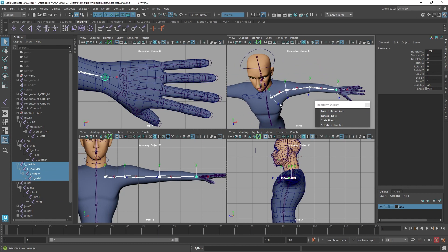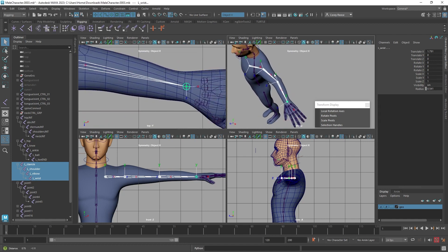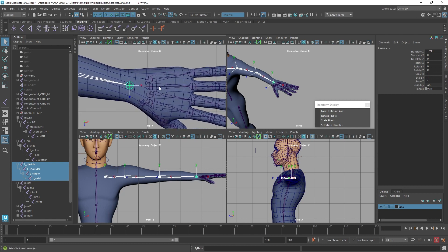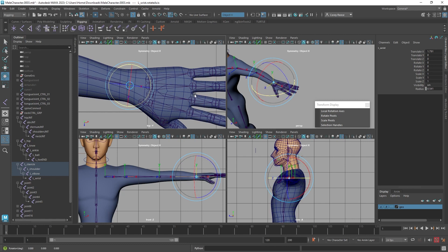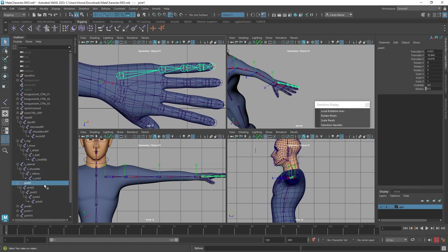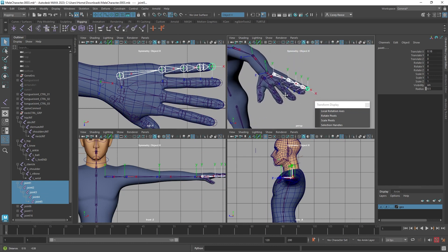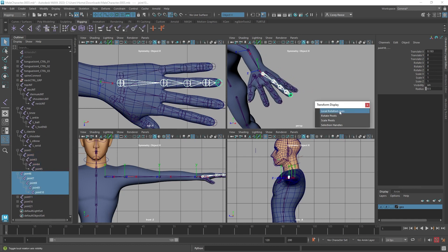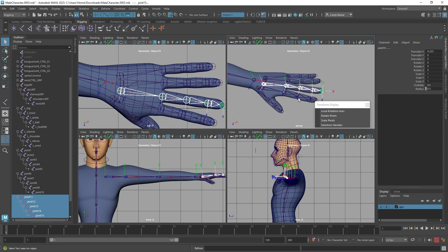For the arm, X is pointing down, Y is pointing up, and Z is pointing forward — that works for our purposes. The wrist orientation at the end is fine too. If I wanted to, I could select the wrist, go into component mode, and rotate it slightly so it's pointing down the center of the palm toward that middle edge loop — but it's not necessary. I'm going to check that the orientation for each finger similarly has X pointing down, Y pointing up, Z pointing forward to match the arm.